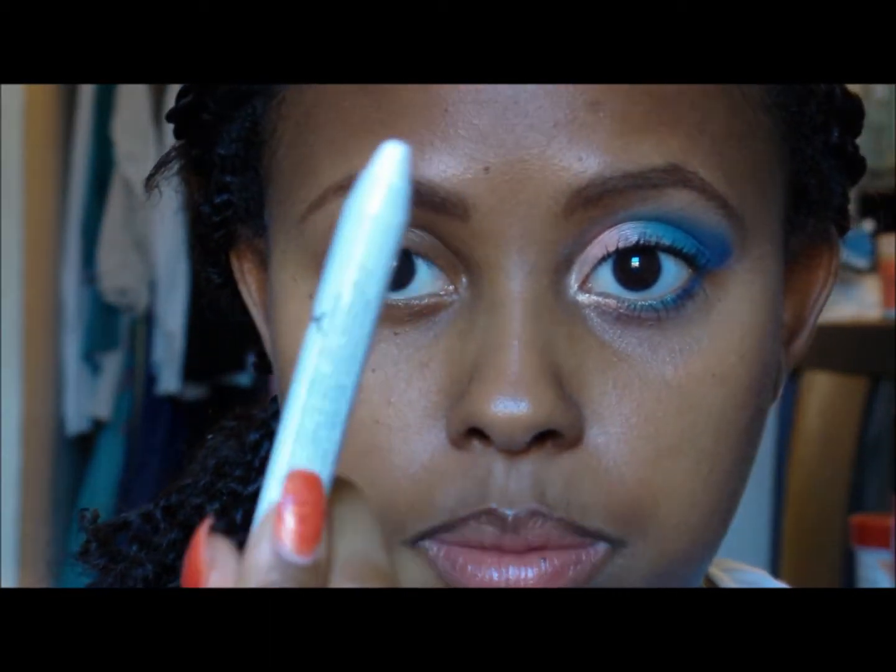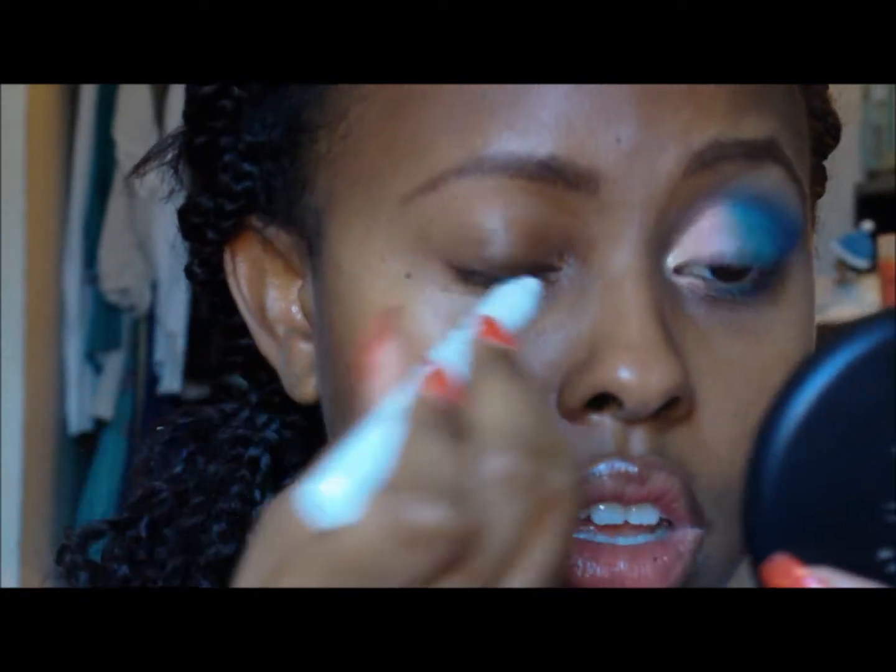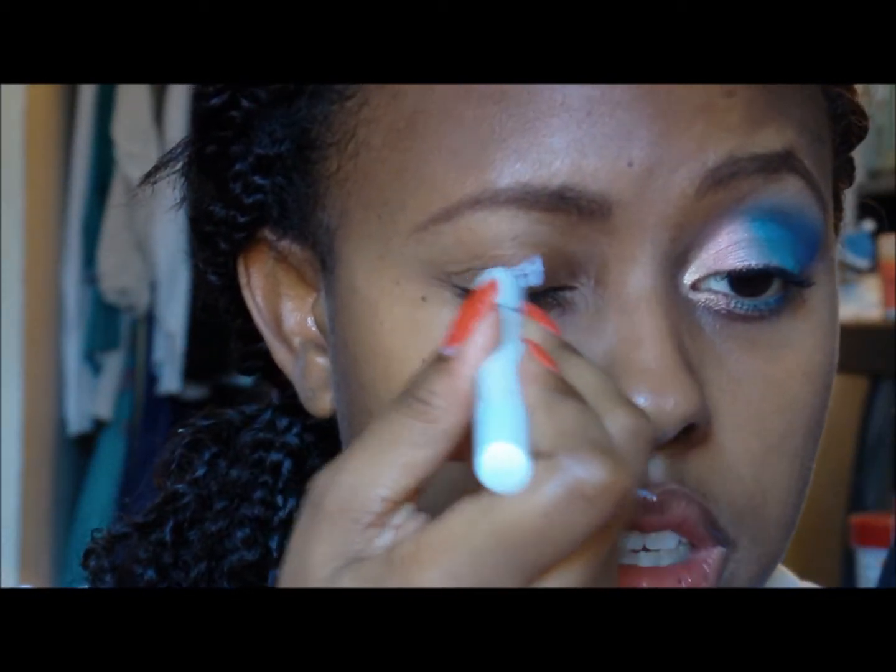As you can see I've already done this eye. I'm going to have Stephanie do this video, so that's why I did that. First I'm going to start off with my NYX Jumbo Eye Pencil in Milk and put that all over my lid.